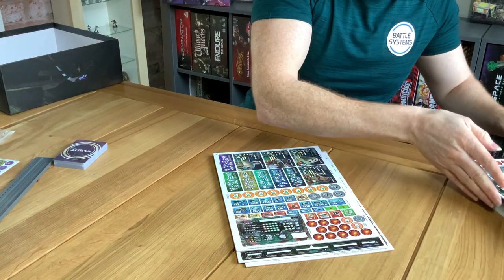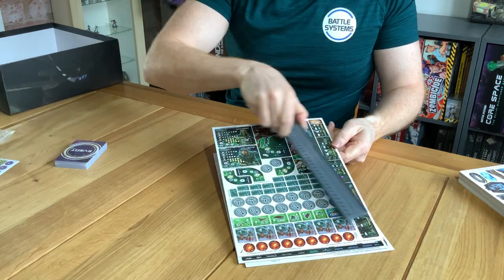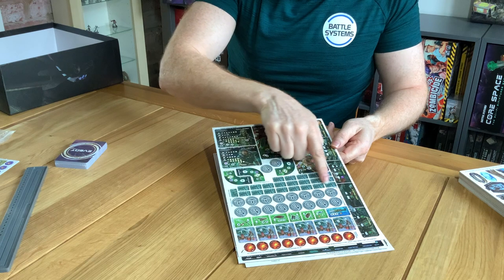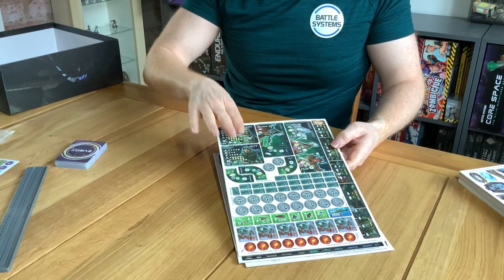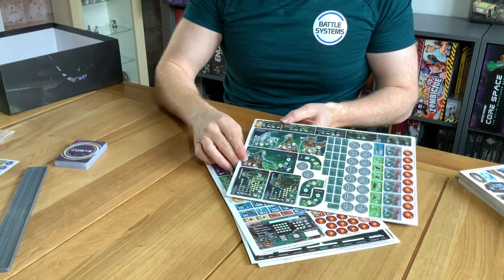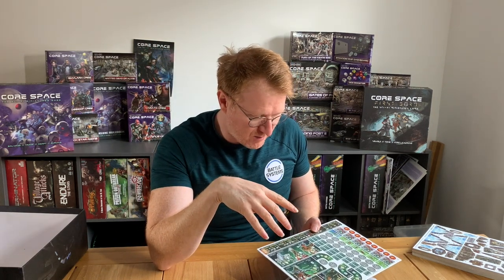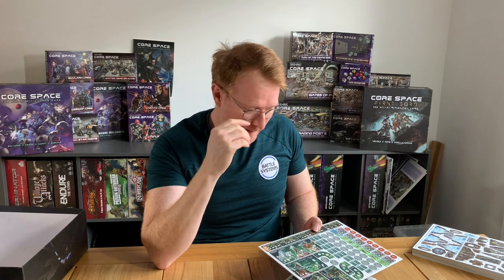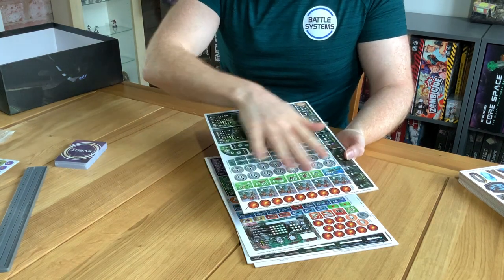Then we've got the basic core game components: character cards with the classes on them including the new Marine class, plus your usual counters, existing weapons, and some new and interesting weapons. We're including Nano items in this game — Nano items weren't around in the original CoreSpace. There's a new shipboard, tracking counters for dice and energy, target counters, new spawn points, and more. Then we've got your main hostility tracker which slots into its board along with the new mining tokens.